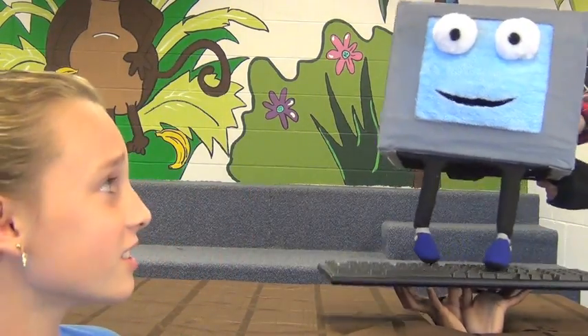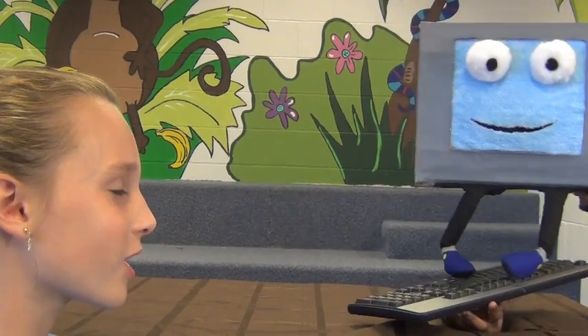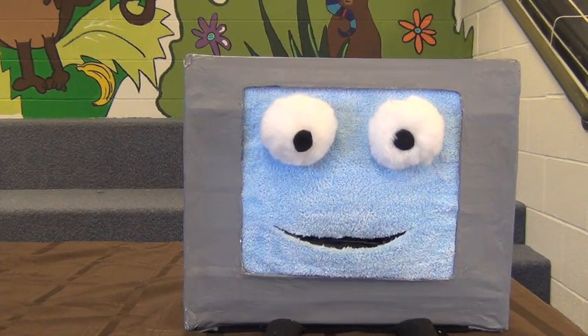Now what are you doing? Just practicing for the big surfing competition. That's not what those are used for. What's wrong with my board? Keyboards are used for typing. Well, I guess they could be used for that too.